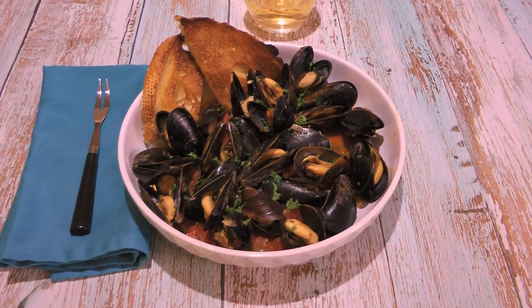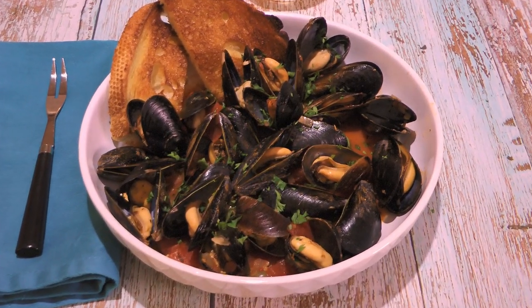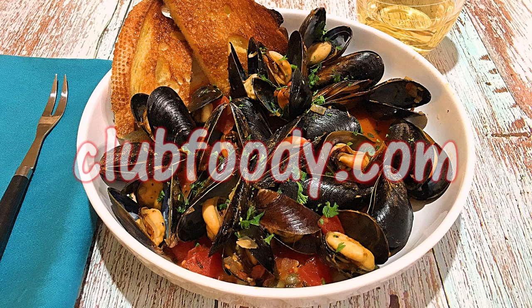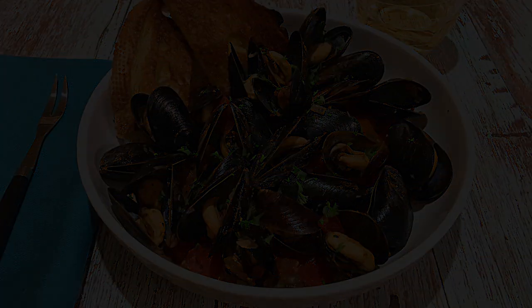And my friends, these are our Moules à la Provençale! This fabulous recipe is perfect to have as an appetizer or a light meal. This is a quick and easy way to prepare mussels that every seafood lover will enjoy. I hope you give it a try soon and be sure to visit clubfoody.com for ingredient amounts, directions, and more info. Until next time my friends, bon appétit! Thank you so much for joining us!